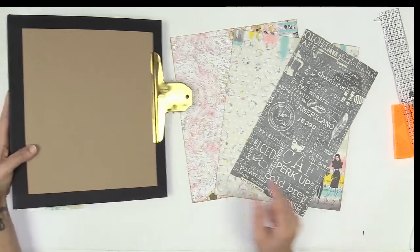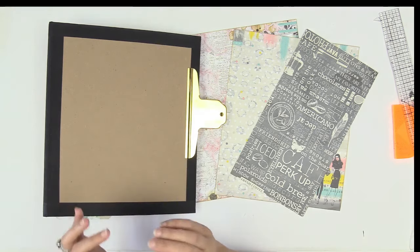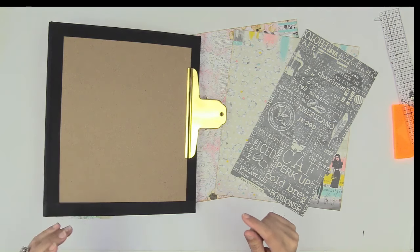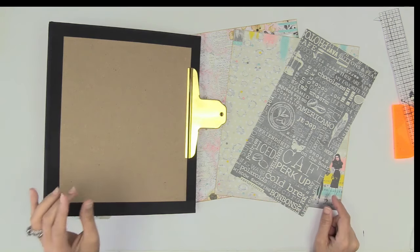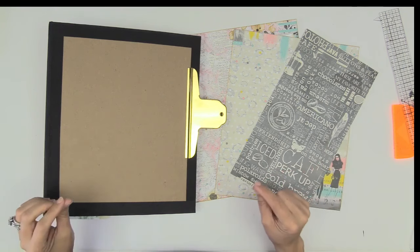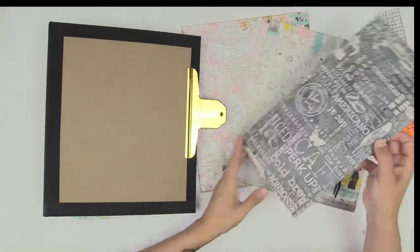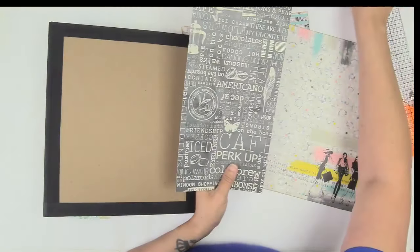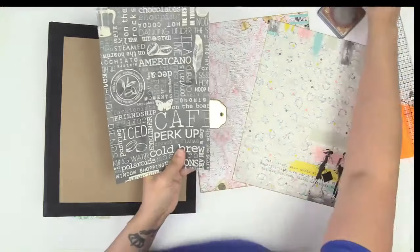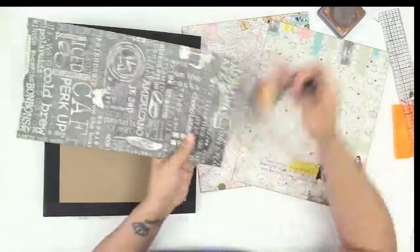More specifically, the spine area, which is the area that we normally are super careful with because we don't want our paper to crack in the spine area. I want you to remember that these techniques I'm showing you are reducing the likelihood of cracking. I cannot guarantee that you will have no cracking. However, I can definitely ensure that it will reduce the likelihood of cracking. I am that confident that this will absolutely help.